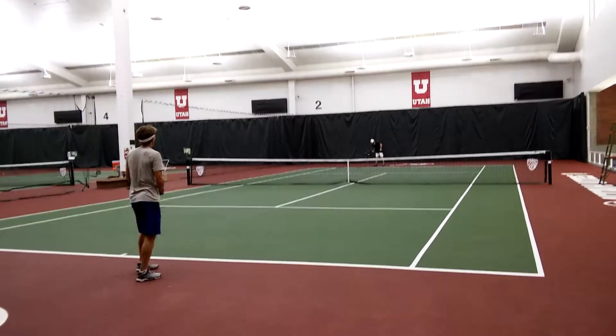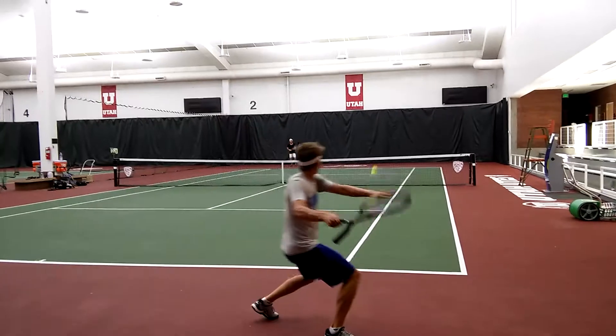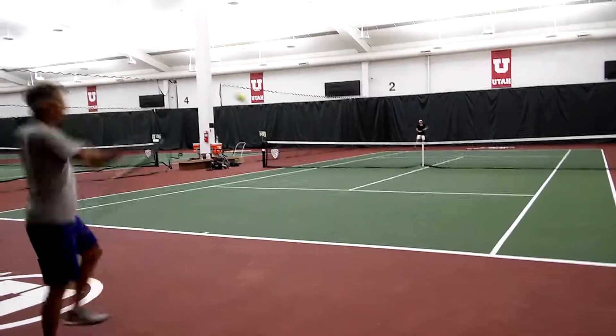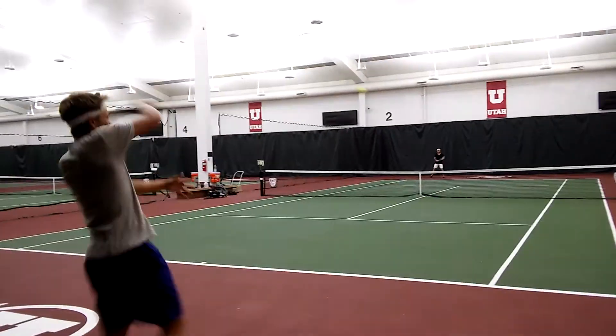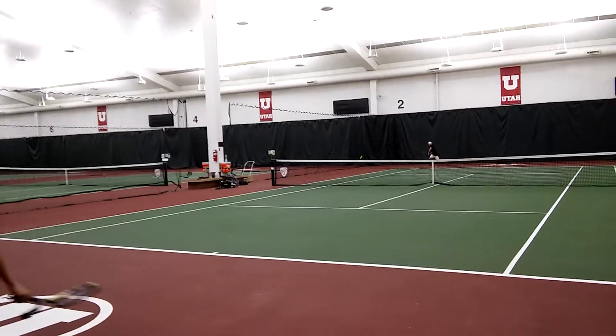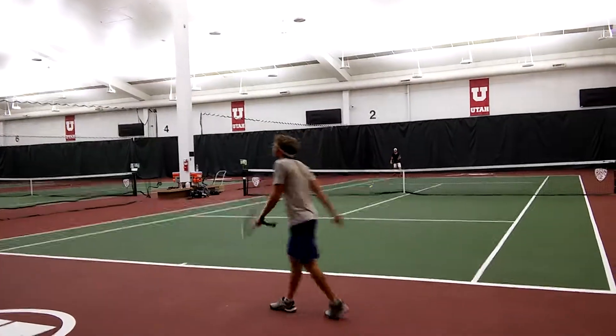I'll hit you a perfect ball now. Let's go. It's just here. Come on, come on. Perfect. We set. Oh, let's go, let's go, let's go.